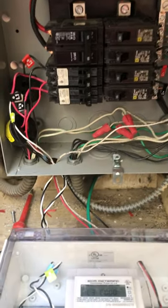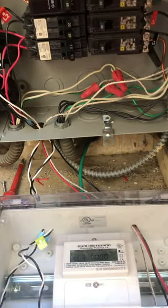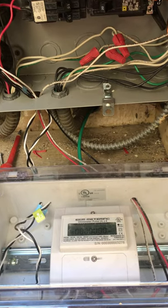Hello, this is Alan with EnviroMeasures, Outstanding in the Field. You're probably asking, what the heck am I doing here?